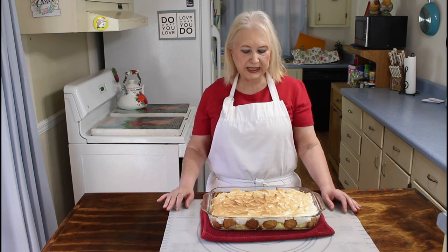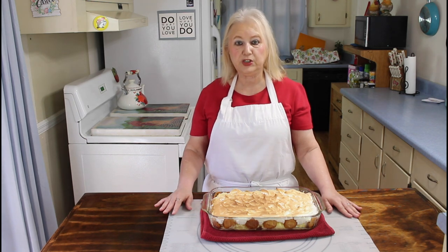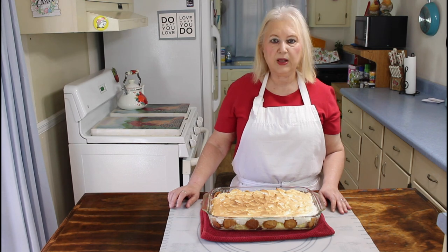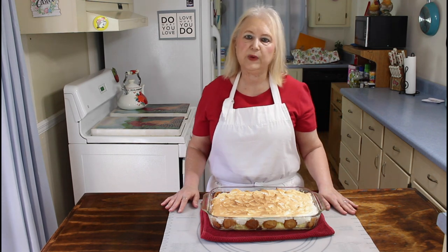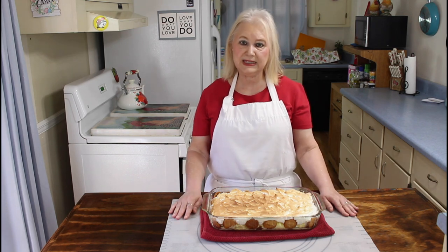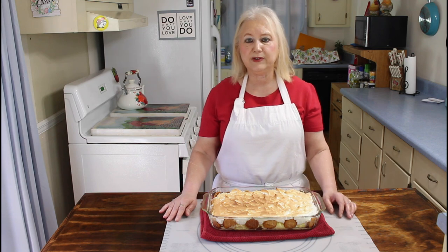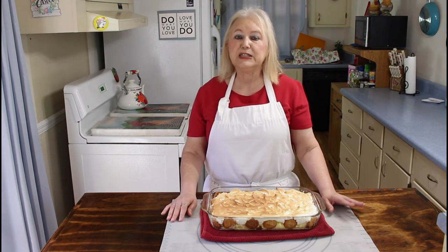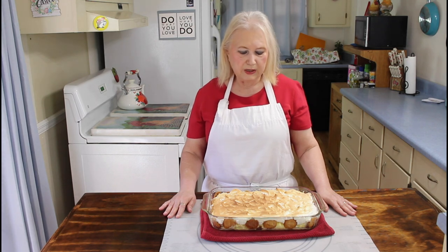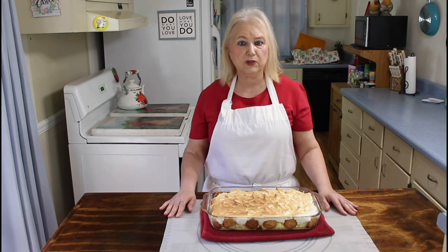My banana pudding just came out of the oven. It looks good and I'm not going to do a taste test on it today — it's got to cool off for a long time. I know this banana pudding is going to be good because we've made this in our family a lot. My grandmother and aunts and Calvin's grandmother — so I'm going to let this cool and then me and Calvin will have dessert later tonight.